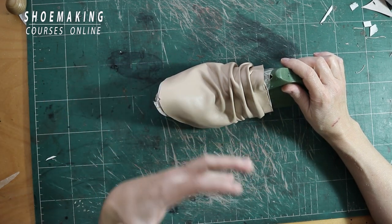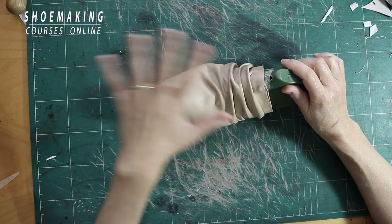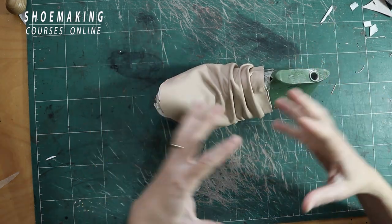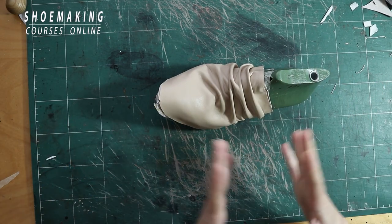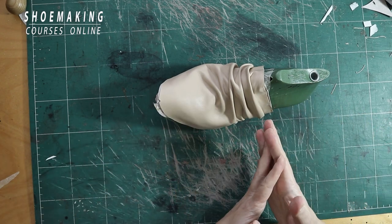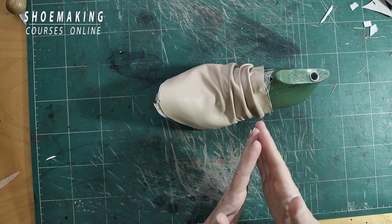I personally love these kinds of details with soft elements and big volumes, and I prefer to create these interesting details inside the upper itself without any extra detail. I work through the pattern to create these kinds of details with volumes, and I thought it might be interesting for you to learn how to create this kind of fold inside your upper.